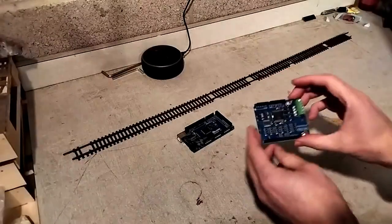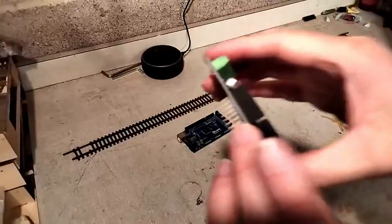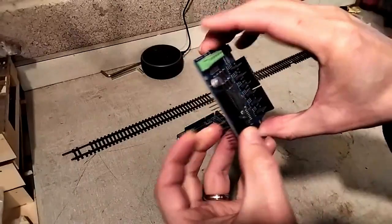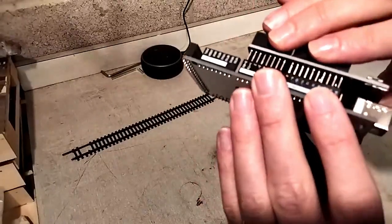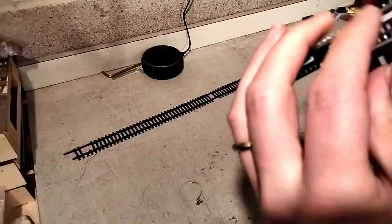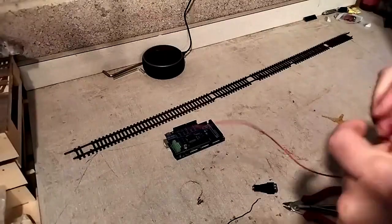I'm following some instructions online, and the only tricky bit is that I need to avoid connecting the V-in pin, otherwise everything will explode or something. I've just bent it outwards so that it doesn't go into the hole. I'm also connecting a socket for the incoming 12 volt DC power so that it's safe and easy to use.